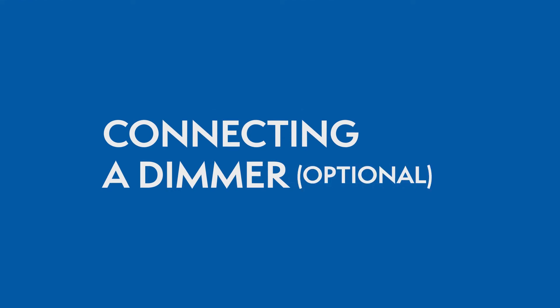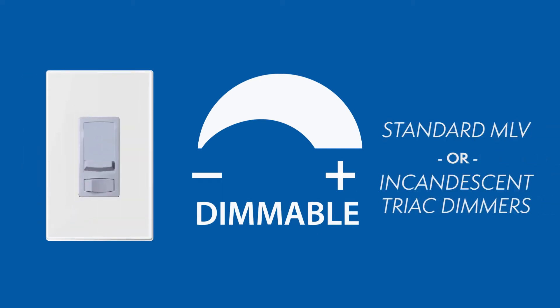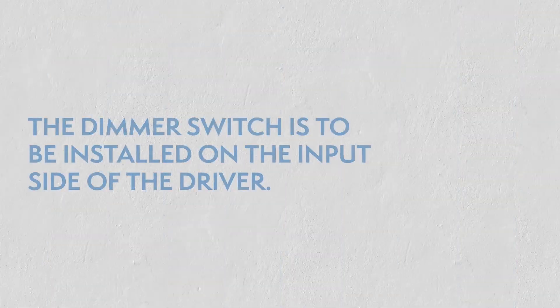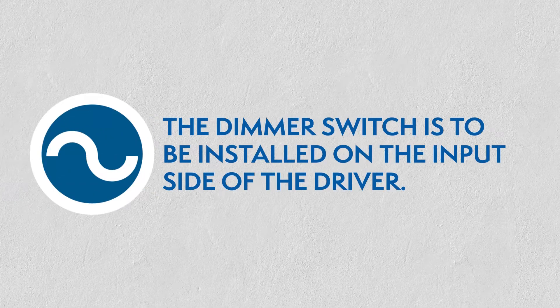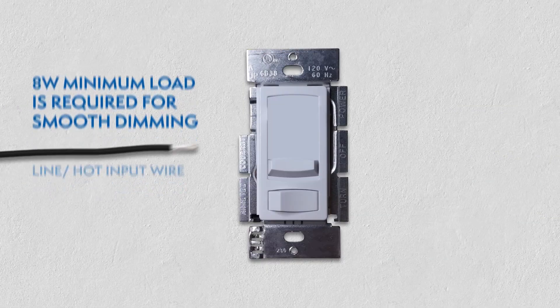Connecting a Dimmer: This series of LED drivers are dimmable with any standard MLV or incandescent Triac dimmers. Please visit the Magnitude website for a list of compatible dimmers. With the power turned off, the dimmer is to be installed on the input side of the driver at 120V. An 8W minimum load is required for smooth dimming.